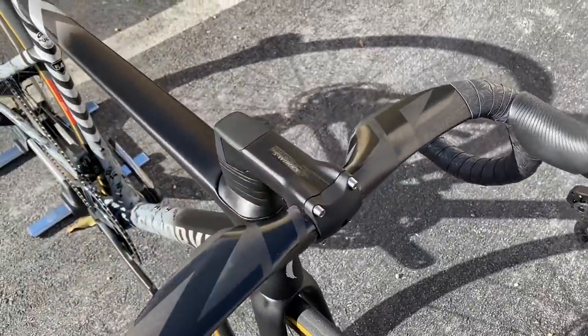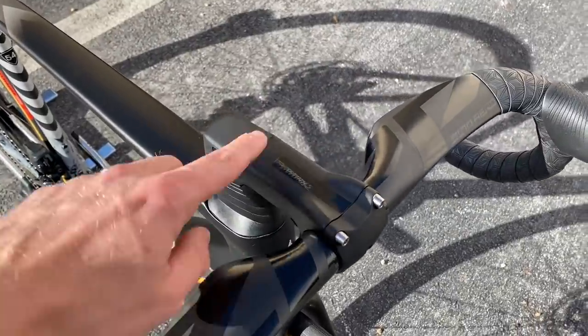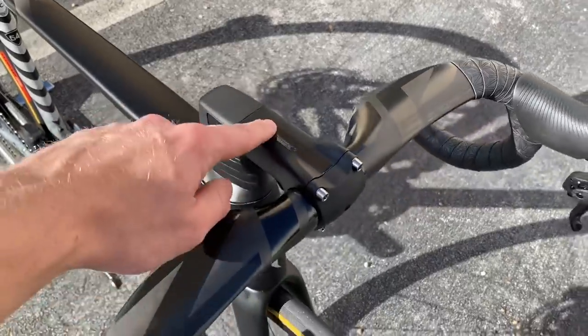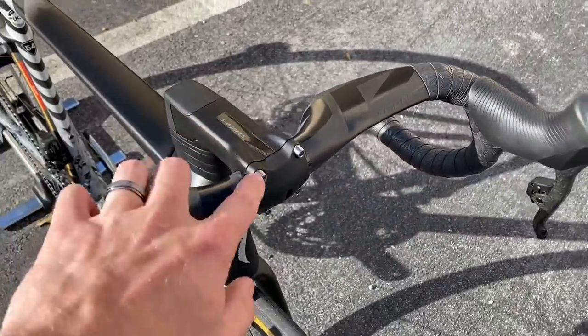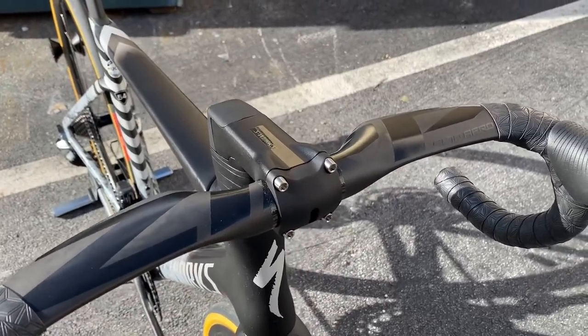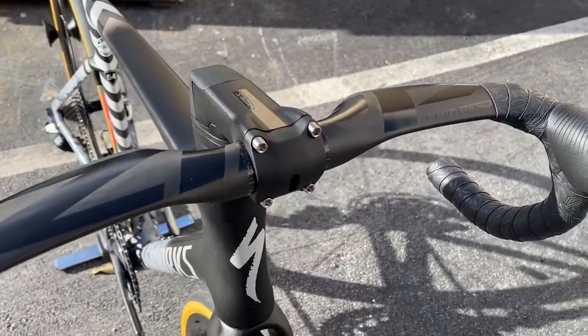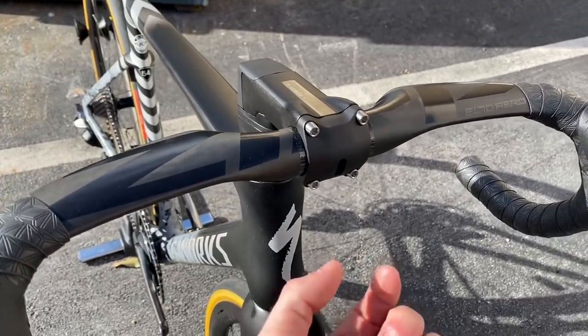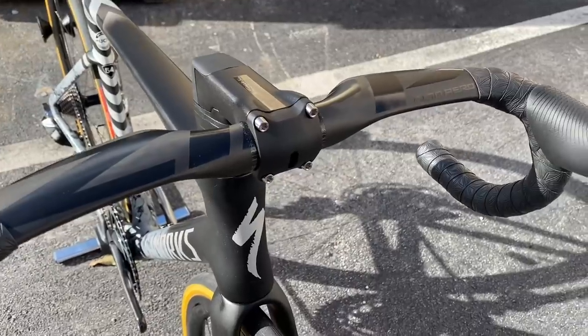The stem on here is going to be the S-Works stem, the Tarmac stem. These do come with the frameset — if you buy a frame for $5,000, it does come with the stem and titanium bolts. It comes with a mount as well. So if you need to put on the Garmin mount, it works with Garmin, Wahoo, Cateye. You can even mount a GoPro underneath there. It has all the lights and limit on there.